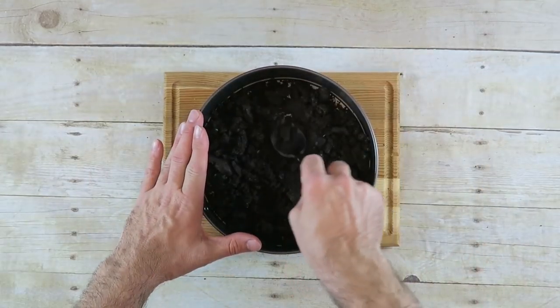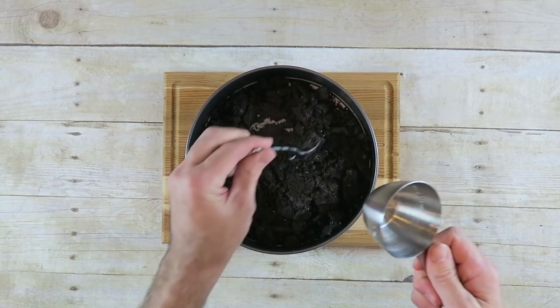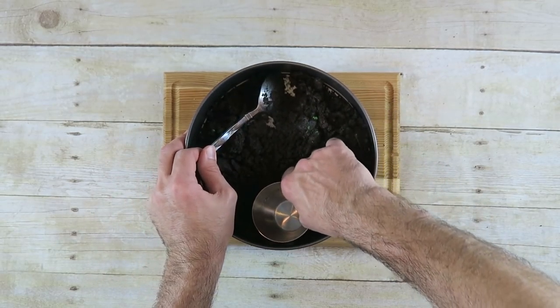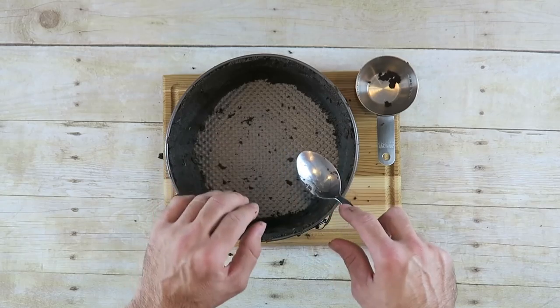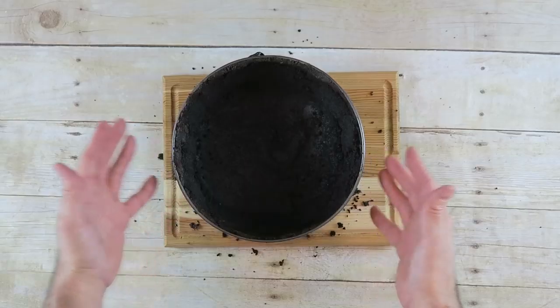You can simply take a spoon, or the back of a measuring cup works really well. Just push it in and have it go up the sides as well. Once the sides are done, grind up some more Oreo cookies and do the same process to fill in the bottom. When you're happy with the thickness, set it in the refrigerator for anywhere from 30 to 45 minutes so it firms up nicely.